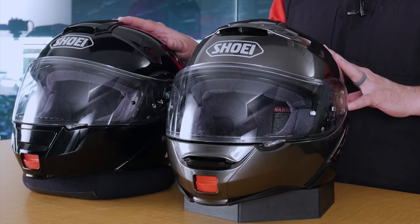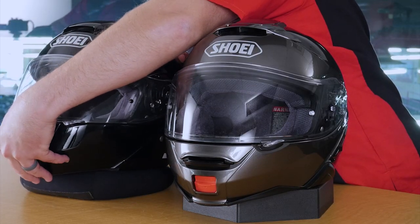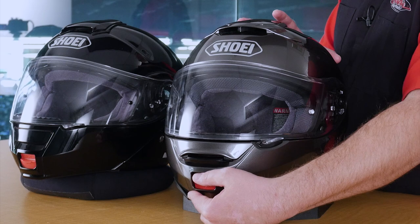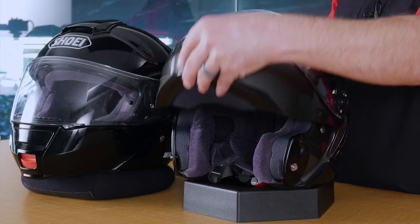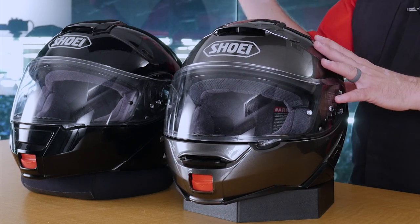When it comes to the chin bar of the original Neotech, it worked really well, but there's always room for improvement. On the original, when the helmet came up to the top there was a little bit of slop in play, and when the chin bar came down there was a very soft close — sometimes I wondered if it was actually sealed or not. On the Neotech 2, they've made a couple of changes. The first thing I really like is it's really easy to hit your thumb on the lever, and the pressure required to push it down is less than on the original. When the helmet comes up, it's a very crisp lock into place. And when you go to close the helmet, there is a nice clicking sound that resonates throughout the helmet, letting you know that you're locked in, secured, and ready to ride.